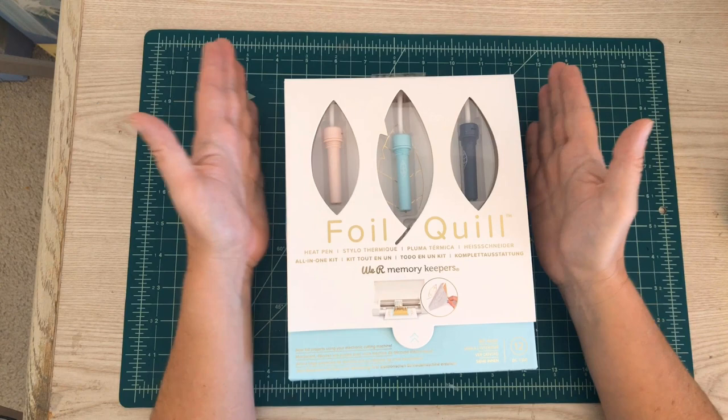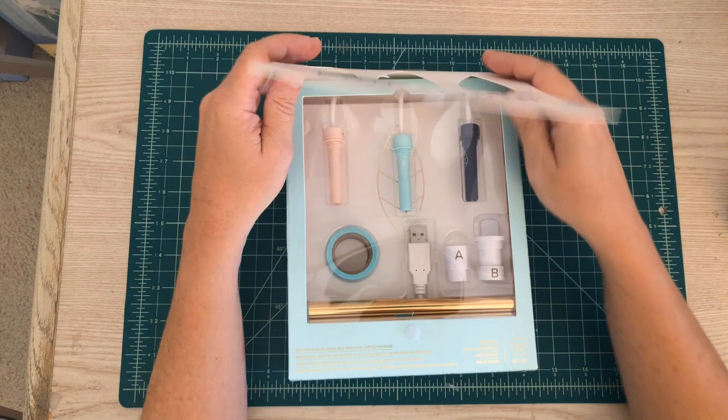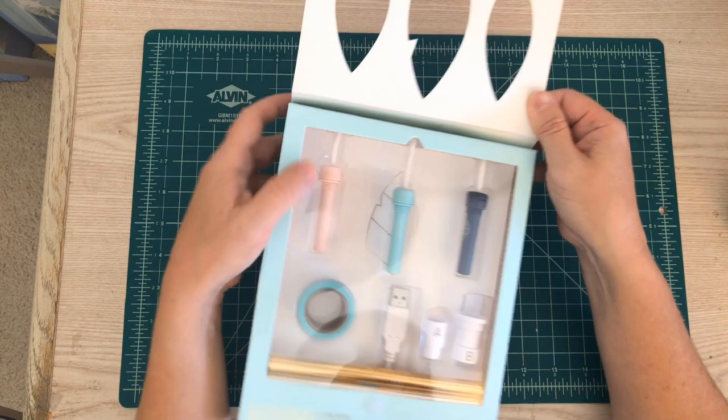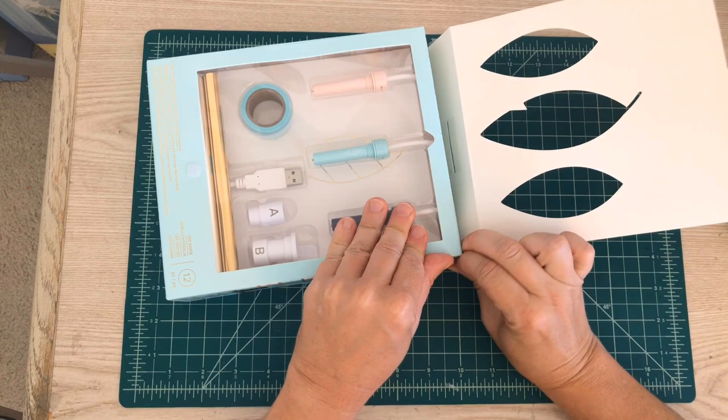All right, so we are going to go ahead and open this now. I did purchase this off of Amazon and I will have links in the description box below of where I purchased it. I've been hemming and hawing on whether or not I should get this, and I finally gave in.